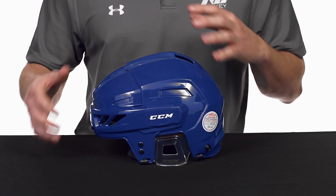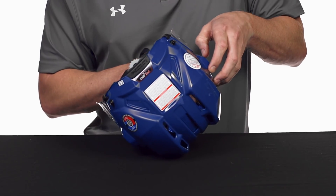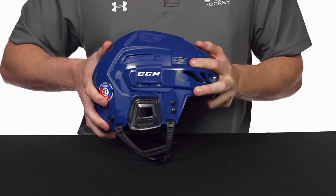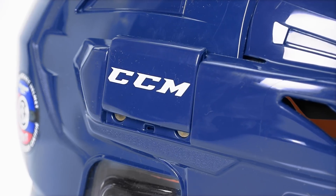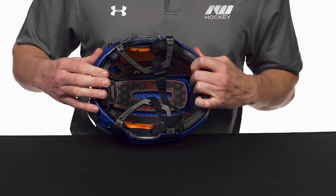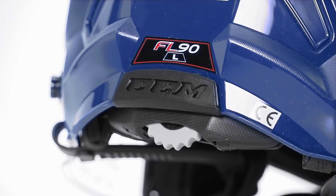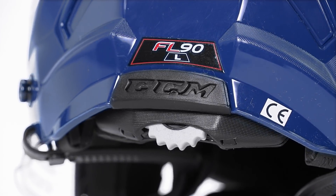For the adjustability, we see two different features here. We have a dual tool-less system, so all you got to do is flip up these clips that are on both sides, and it's going to allow you to expand or contract the helmet, giving you that front to back adjustment. Then once you have that figured out, you go ahead and use their signature micro dial to pull in the back of the helmet to give you that great occipital lock. These two features work together to give you a great fit no matter the shape of your head.